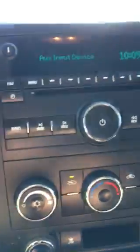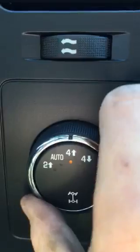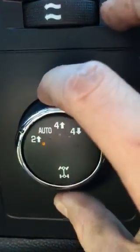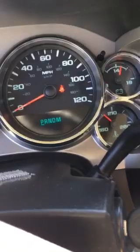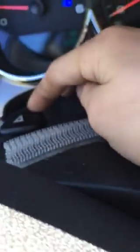Alright. Got four wheel drive. There we go. Got climate control. Lights. Hazards — get started on it, just walk around real quick.